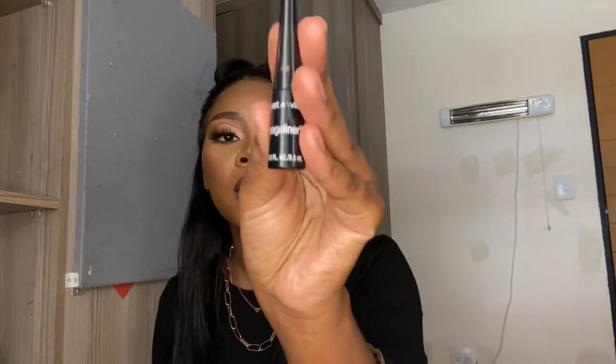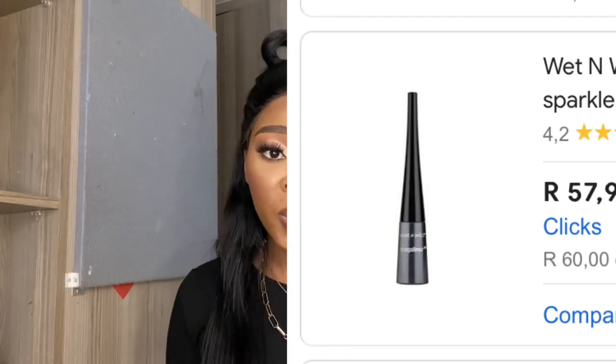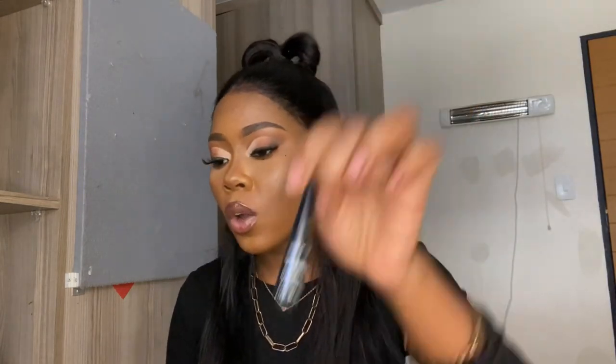Eyeliner — if you're a beginner, I don't know if you're already good at using liquid eyeliner. When I was starting makeup I couldn't use a liquid eyeliner. But you can use this Wet n' Wild Megaliner — that's the one I use. If you're a beginner and you love eyeliner, this is the one to go to. Very affordable.